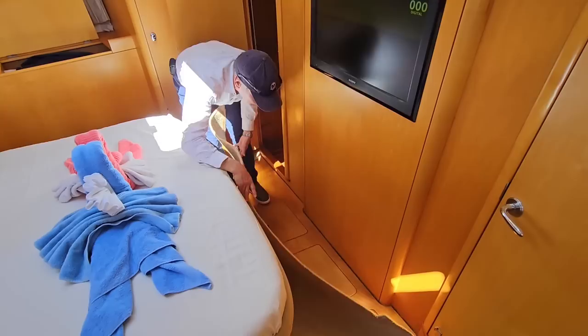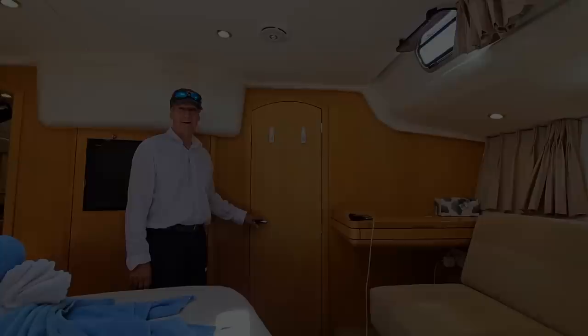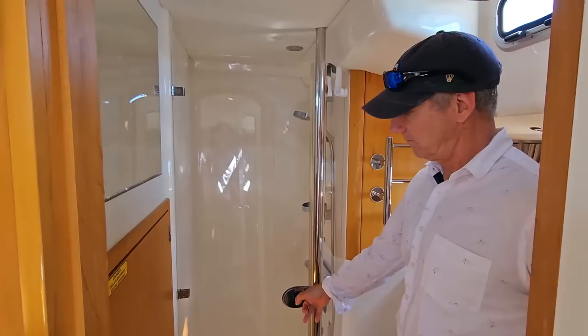Over here are the controls for the master stateroom aircon, which works wonderfully. Let's take a quick peek at the master head — I think you'll be pleasantly surprised. First off, we have a full-length mirror on the door for preparation to go out to dinner, either ashore or on board. First thing I want to show you is a lovely full-size shower door and a lovely full-size shower.